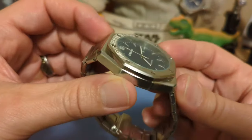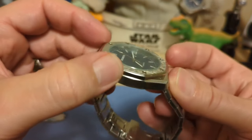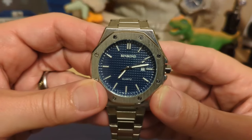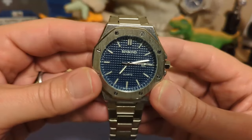If you look at the sides of the bezel, it looks like we have a chamfered edge there. And then the dial — we have a nice waffle pattern. I think the dial is pretty good for the money.